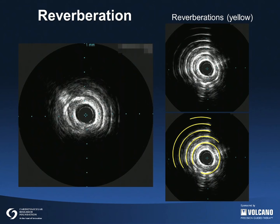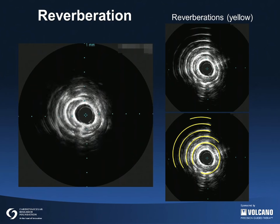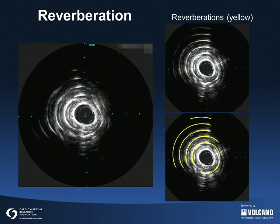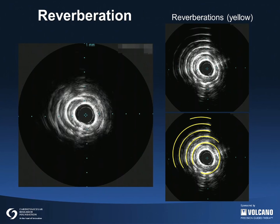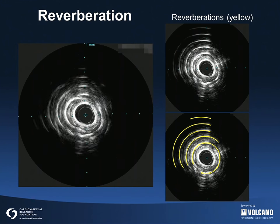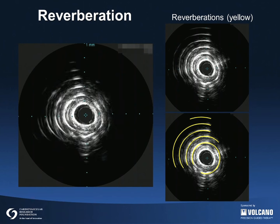Reverberations are artifacts representing secondary false echoes from the same structure. They lie along the axial path of the ultrasound beam. Reverberations are caused by strong echo reflectors such as calcium, stent metal, guiding catheters, and guide wires. This is an example of multiple reverberations caused by severe superficial calcification. The ultrasound beam bounces back and forth between the calcium and the transducer, each time causing a secondary false echo. An analogy can be made to multiple images of an object positioned between two mirrors.